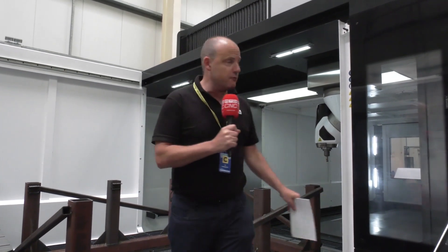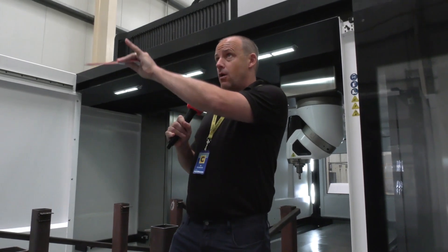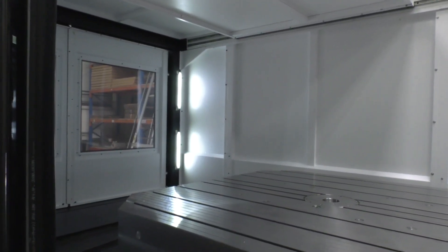I'm here at Manthorpe Engineering in Derbyshire. Over the next couple of minutes I'm going to talk you through a machine they've just recently purchased, which is a Corrier Fox 50. They saw this machine at Emo — it was like this except without the guarding over the top — and they decided it was the machine for them for many reasons which I'll touch on now.